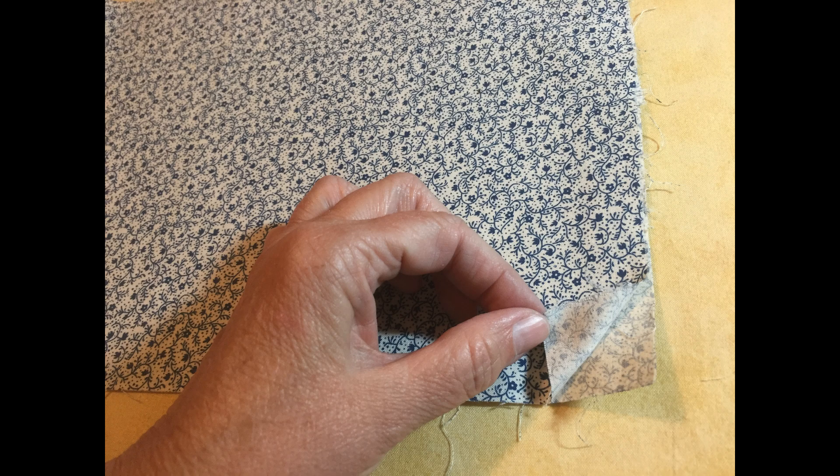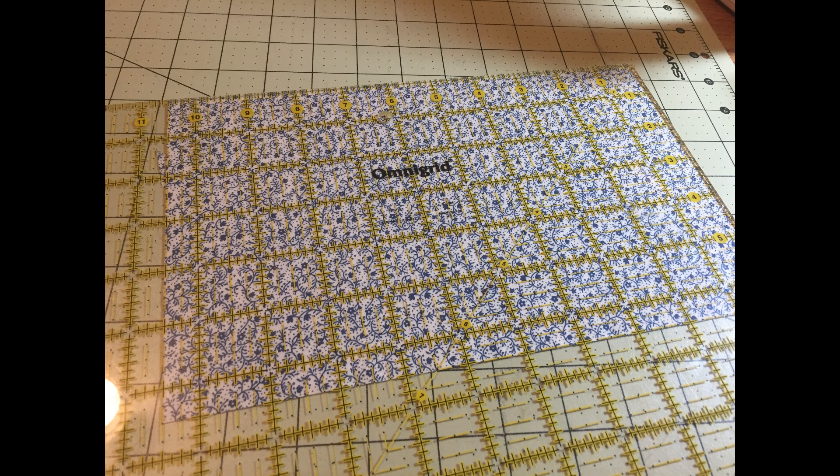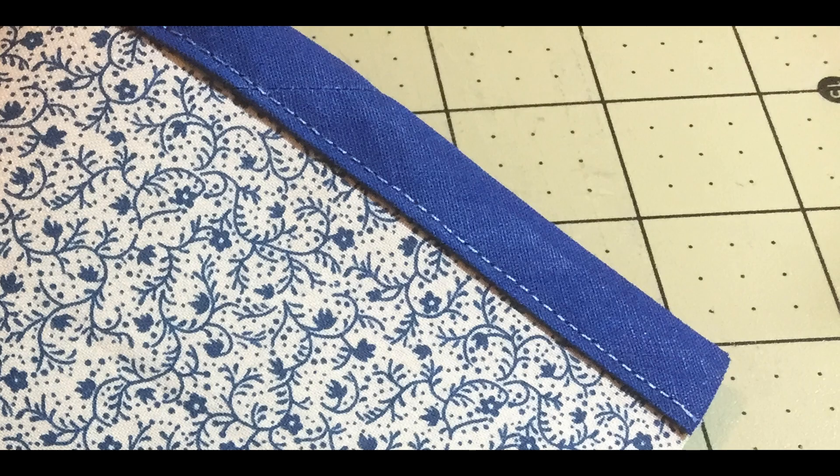We're going to first work with the pocket. Place one piece of the pocket fabric wrong side up. Center the Heat and Bond in the middle of the fabric and iron according to your packaging directions. Let it cool, then peel off the paper. Center the second piece of the pocket fabric with the wrong side facing down on top of the Heat and Bond, and iron to secure the two pieces together. You'll have a half inch on each side that's not secured — we're going to cut those off. Making sure to only include portions of the fabric that are adhered together, trim the pieces to 6.5 by 10.5 inches. Now sew the bias tape along one of those 10.5-inch sides, then set the pocket aside.